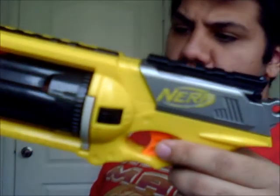That has been the review of my Maverick REV6.